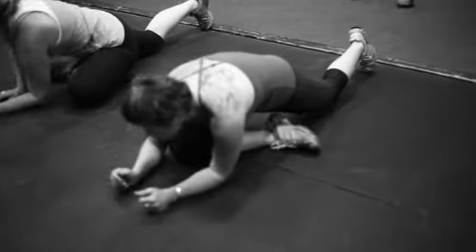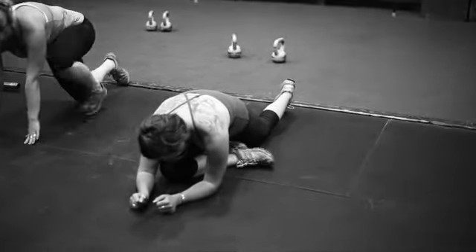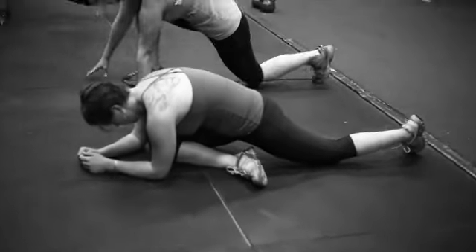And then dropping into pigeon — pressing the heel in, just getting your best pigeon stretch. So that's a circus trying to do that.